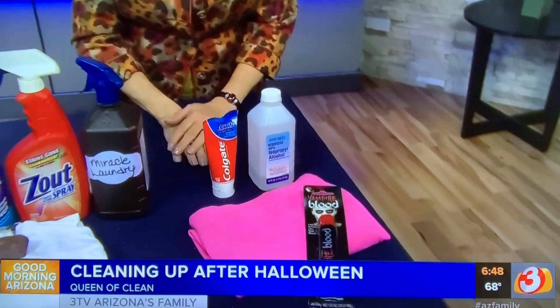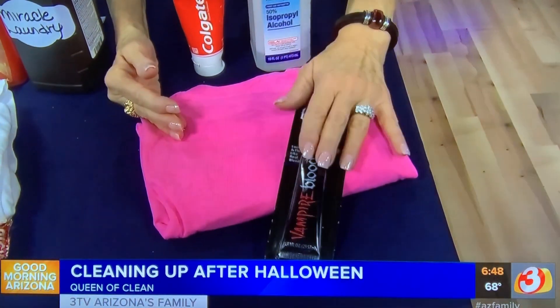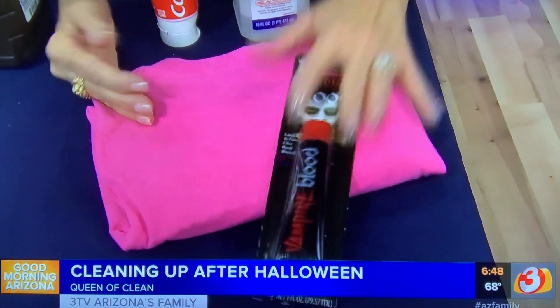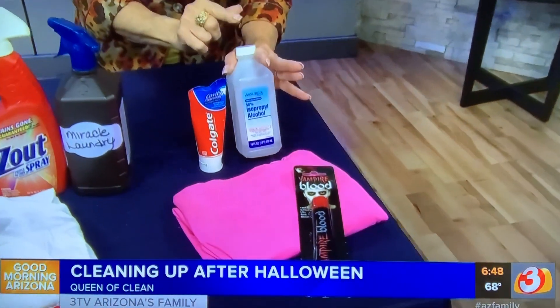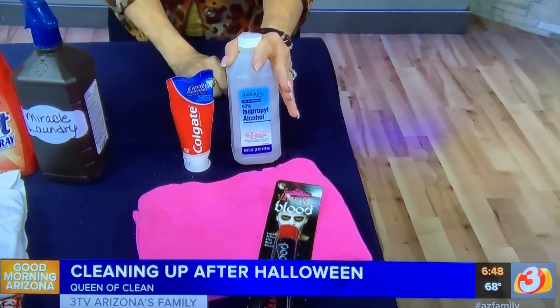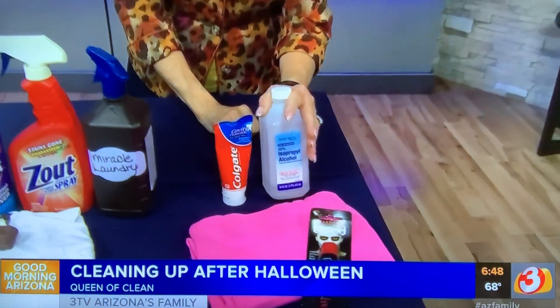First of all, let's talk about fake blood — because what is fake blood? Fake blood is corn syrup and food dye. Does it get worse than that? It's hard to remove, and if it's a throwaway costume, throw it away. Don't even try to remove it. If it's one you want to pass down to the other kids or whatever, then try some rubbing alcohol. Saturate it really, really well. Let it soak about half an hour, go back in, saturate it again. Maybe work it in with a toothbrush and see if that will help.